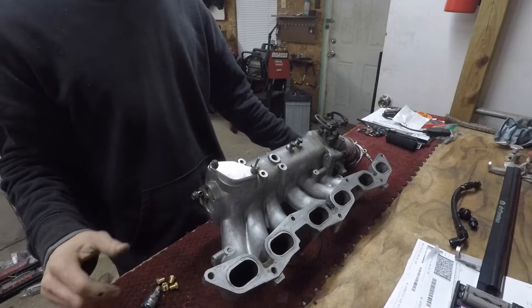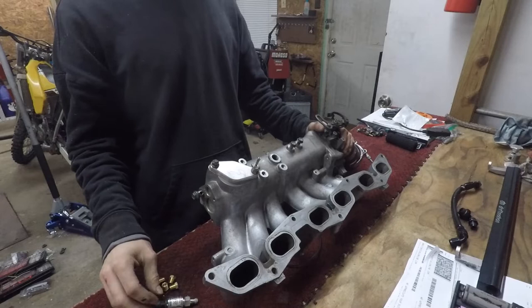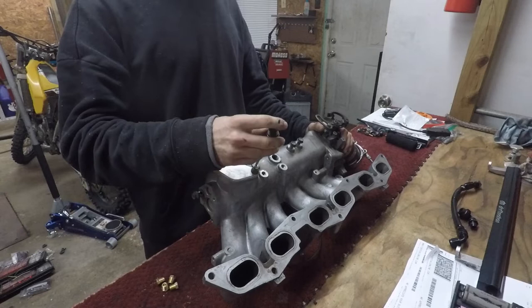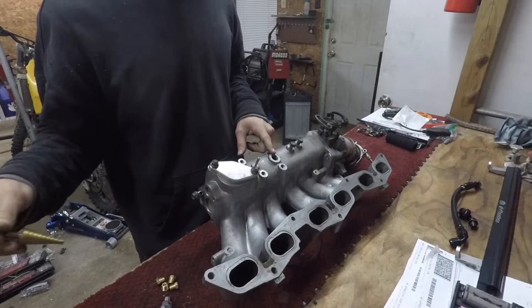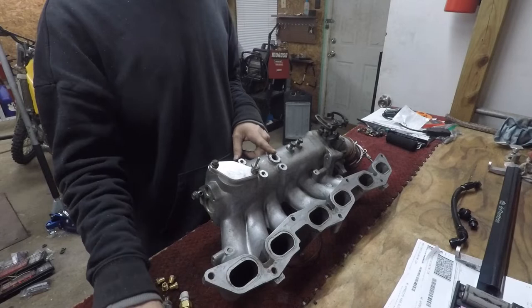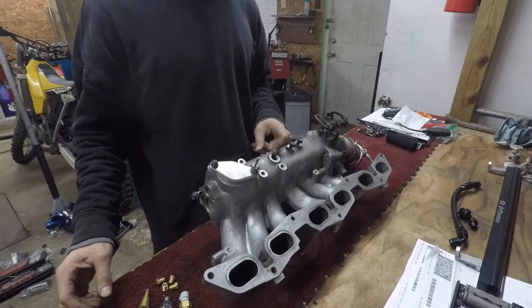Before I get to the intake air temp sensor, there are a few things I'm doing to this intake. For one, my MAP sensor — when I bought the car it was mounted on the firewall with about a foot of vacuum line going to it. So we're going to fix that by tapping this hole to 1/8-27 NPT and mounting the MAP sensor right here. Then the intake air temp sensor is going in the factory IAT sensor location — I have a step bit to tap the hole to M18x1.5, which is what the GM-style intake air temp sensor requires. This is a standard AX1 GM-style sensor, and I'll put a link in the description.